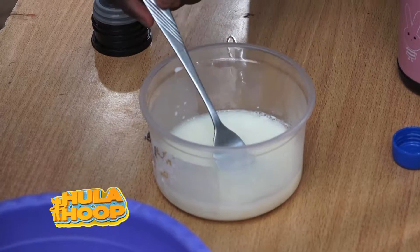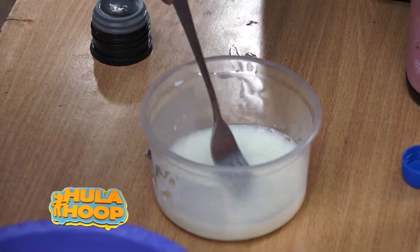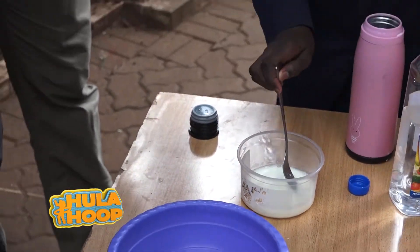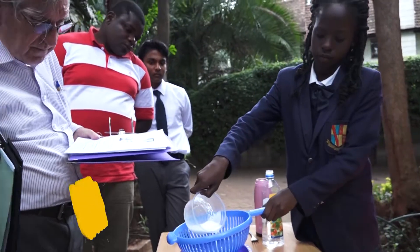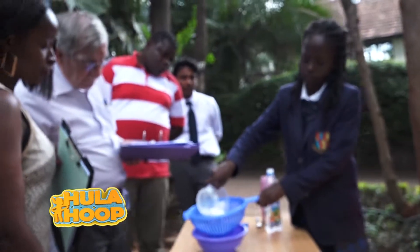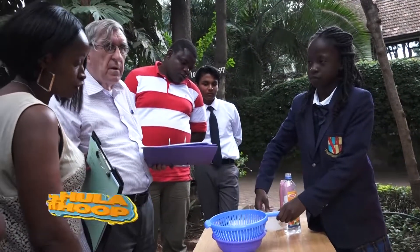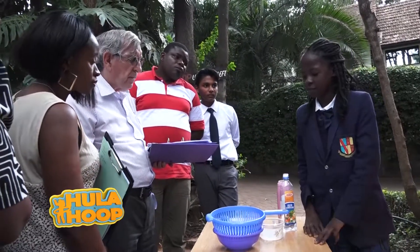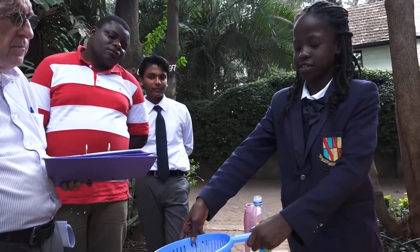This is ordinary milk — not UHT or anything. Any reason why you chose a sieve with big holes and not one with very small holes? I just decided to use this sieve.